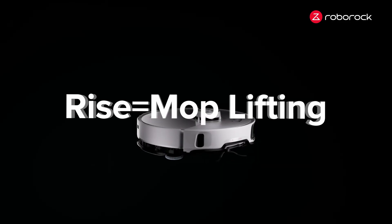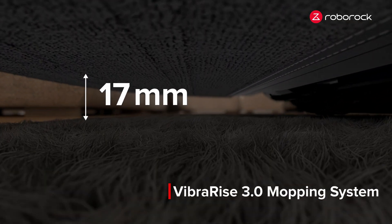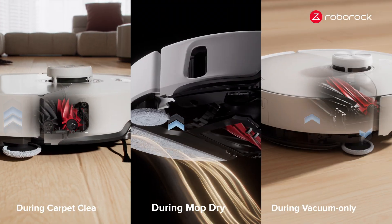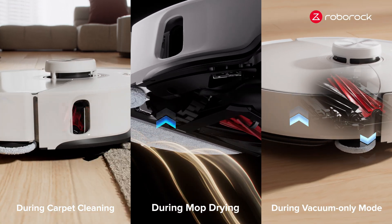Rise refers to the mop's lifting feature. With a levitation of up to 20mm, your carpets get cleaned but not dampened. This function intelligently activates in diverse scenarios. The VibraRise Mopping System also improves mop drying and supports vacuum-only mode.